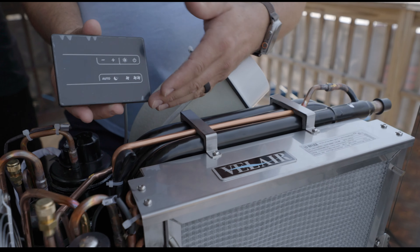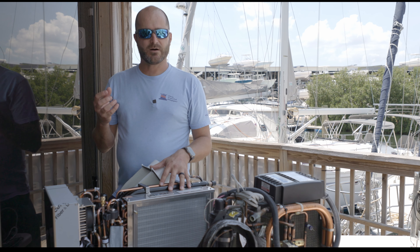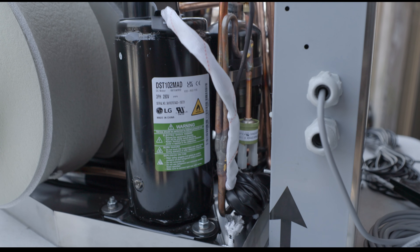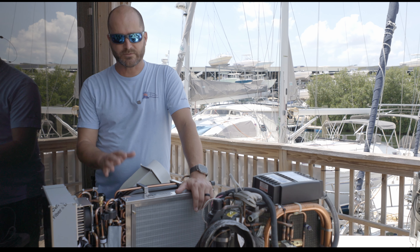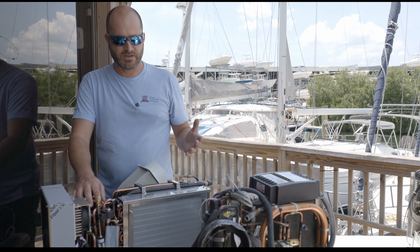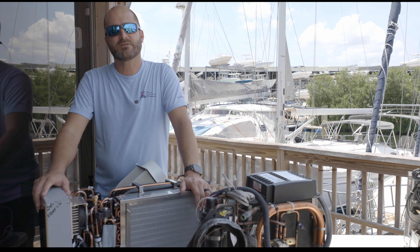The other benefit of a variable speed air conditioner is eco mode control. If you have this in your sleeping cabin and want to run it off the inverter through the batteries at night, you can put it in night mode and draw maybe 300 watts to run it all night long. You're not going to get 16,000 BTU at 300 watts, but it'll dial back to around 4,000 or 6,000 BTU — and if you close the door to your cabin, that's enough to keep you cool overnight.